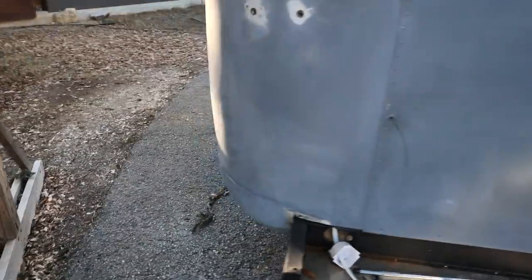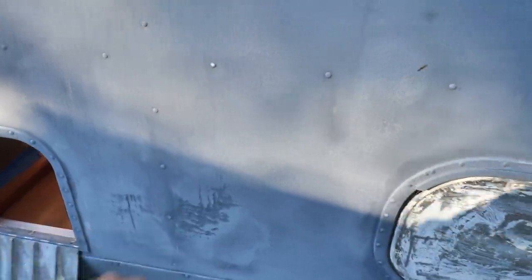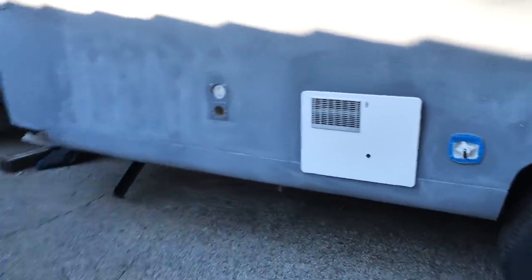We've still got to do this back quarter panel, this back panel, and then if you remember, this had a huge hole in it — we fiberglassed it, so we've got to do some filling there and smooth that out. Same down here — some pretty bad damage here. Once that's done, this thing's ready to paint. Hopefully early February we'll put paint on it, get new wheels on it, put all the trim back on, and the exterior will be done.